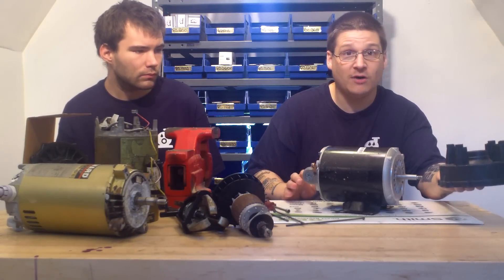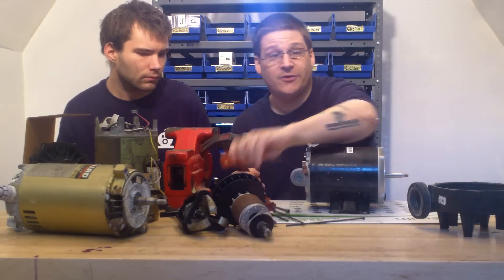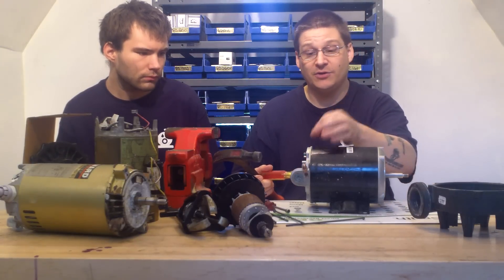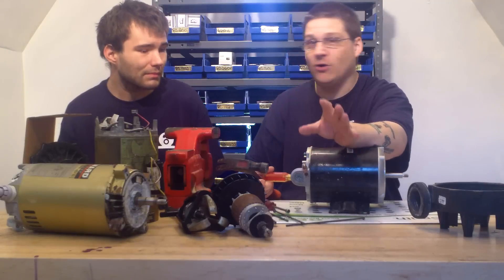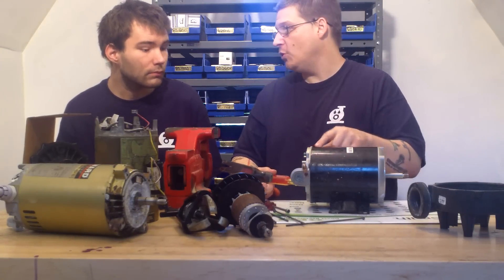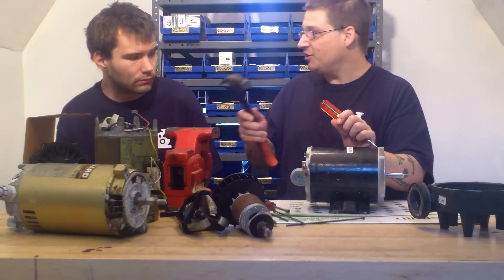Once you remove the through bolts, you pull your wet end off just like that. Take your screwdriver and knock your end bell out. We've already pre-marked these end bells with a little punch so we know exactly where it goes together. We're not showing you that in this video — it's kind of like an express video, not all stops. Check out my other videos on how to mark your motor end bells.